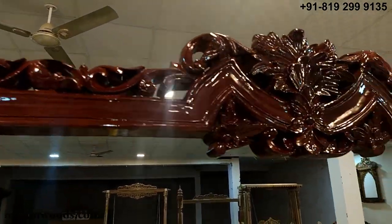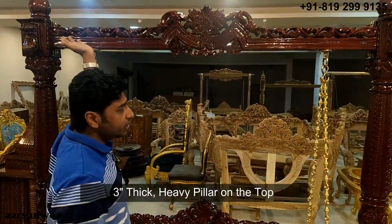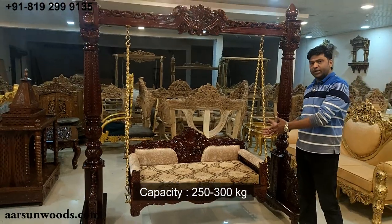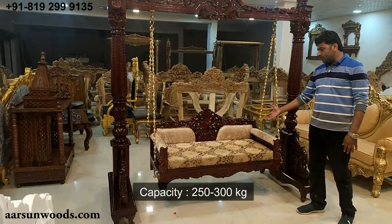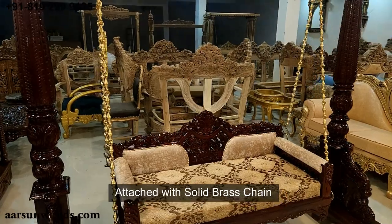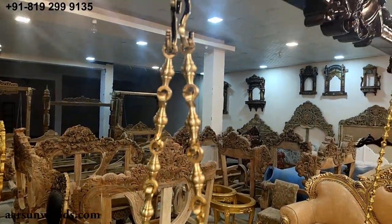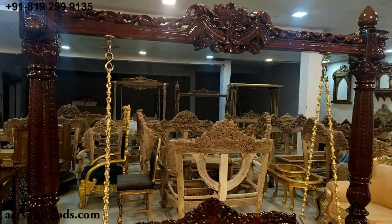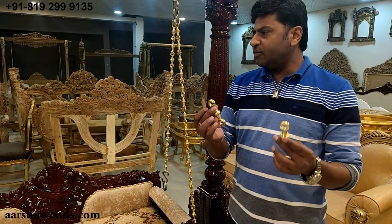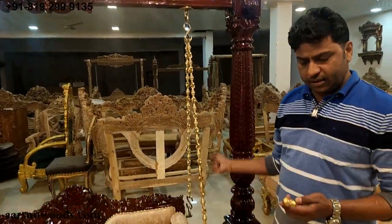Then we have a very heavy pillar on the top — three inches thickness — a single pillar going from here to here to provide the strength required to hang the seat and bear the weight of people sitting on it. It can easily take a weight of 250 to 300 kgs. There is a very heavy chain here. This chain consists of hooks — S hooks and chain hooks.